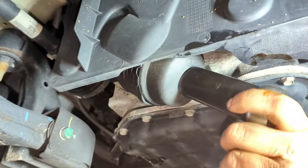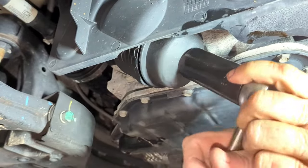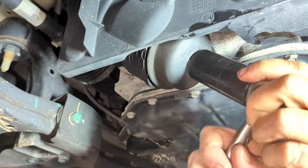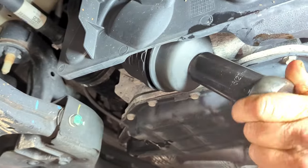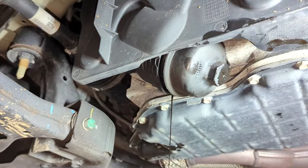This is a canister style filter. It's got a 27-millimeter nut — a 27-millimeter head right on it — so that you can unscrew it, and inside is a canister style oil filter.